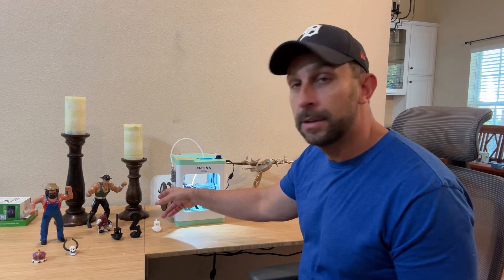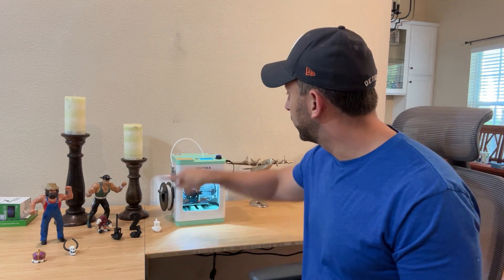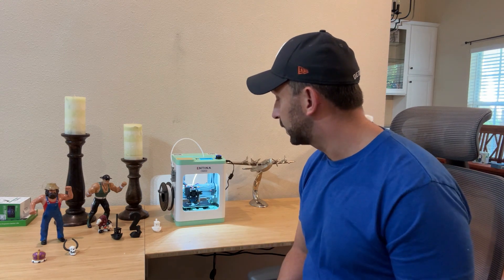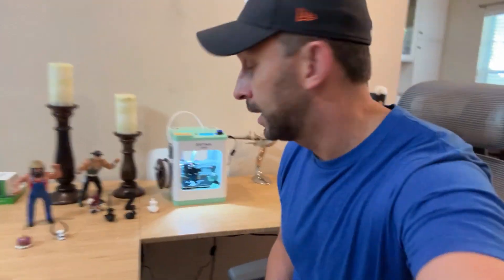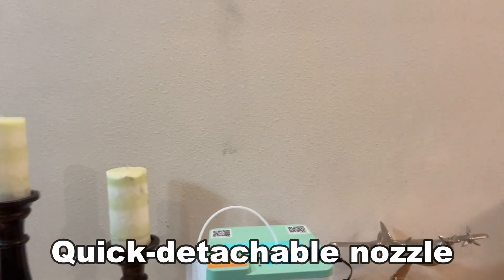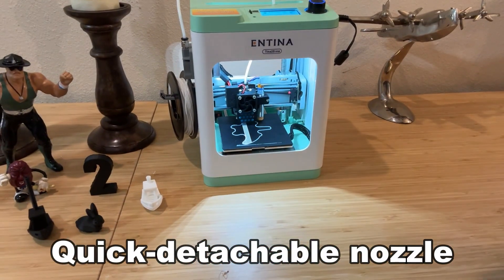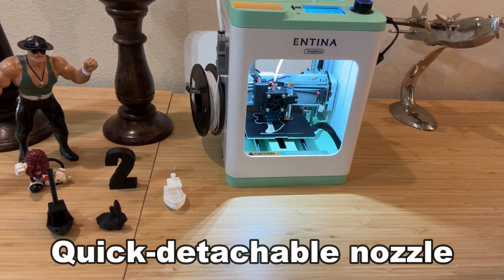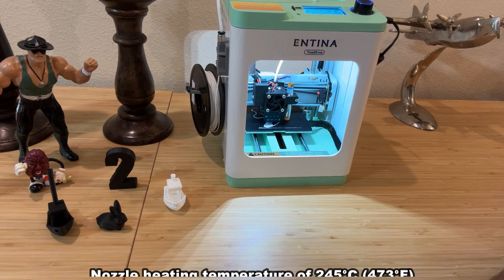All you have to do is load your filament in and let it do the work. You can see it is currently printing and I think it's doing a great job. Look at this up close — it's doing the printing as we speak.